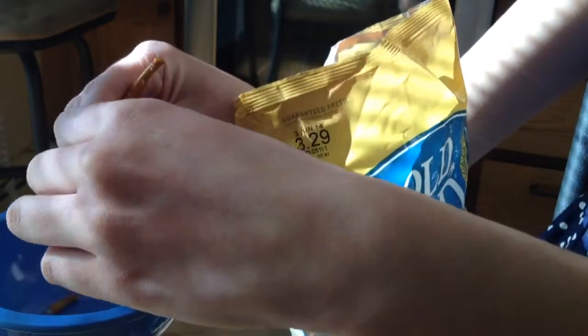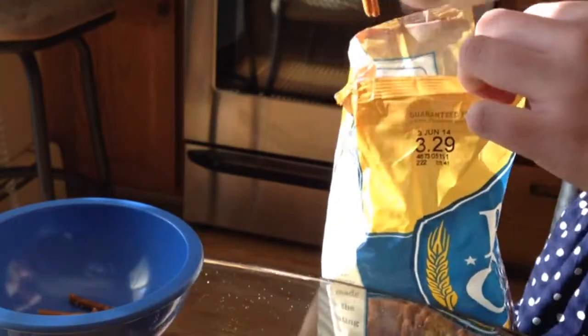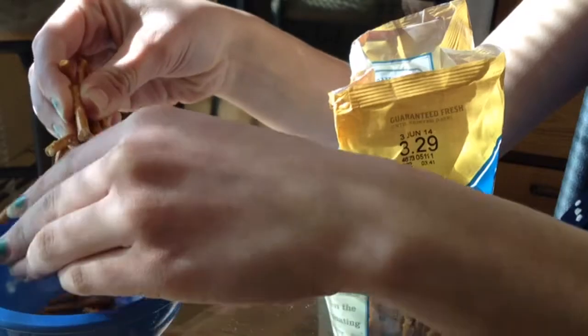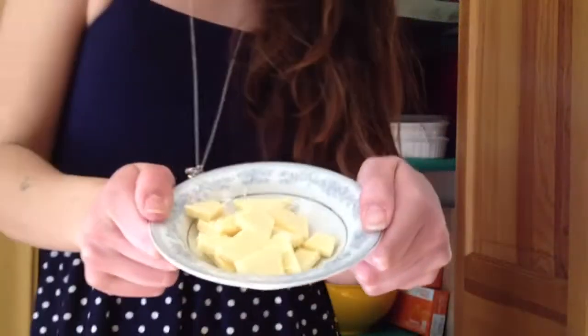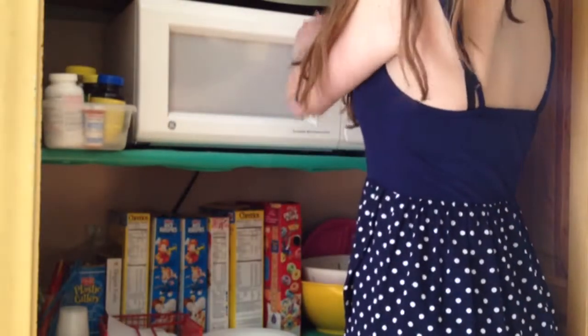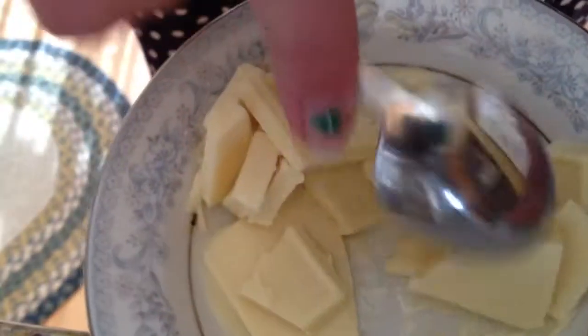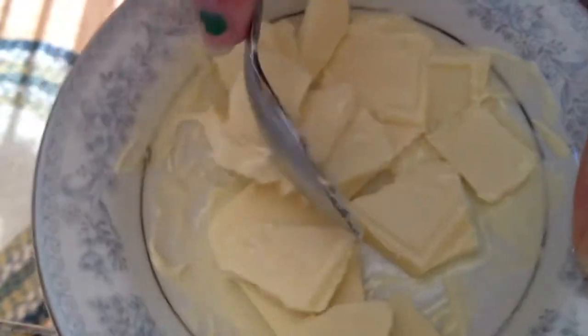Take your pretzels and kind of break them — not crumble them, just break them in half — and put them into a separate bowl. Then, just like the chocolate chips in the last Easter dessert, take your white chocolate, and if it's like a chocolate bar just break it up and put it in the microwave for 30 seconds. When it comes out, stir it around a little so it gets all melty, then put it back in for another 30 seconds, take it out, and stir it again.